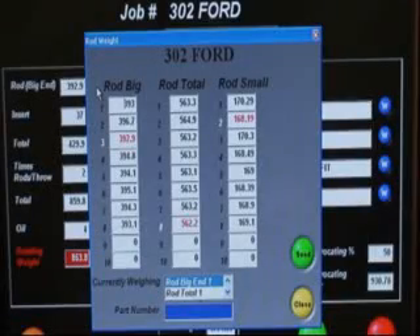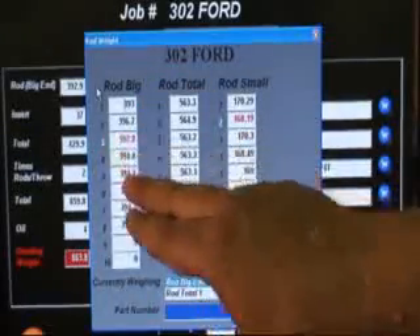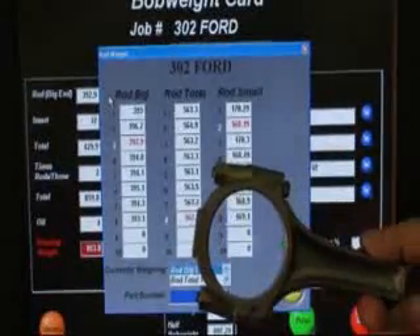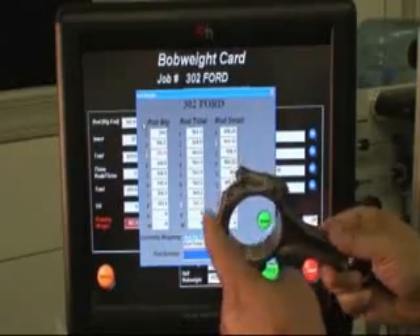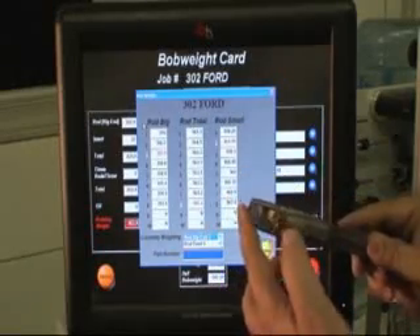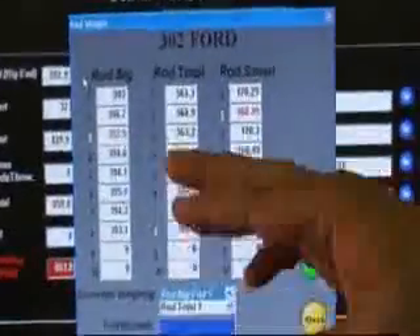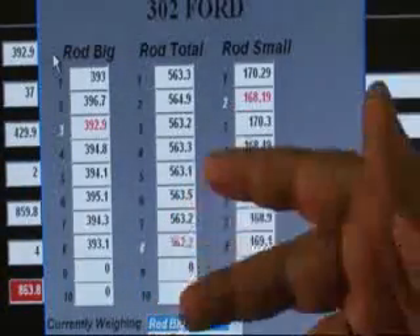We have the bob weight card pulled back up, and we're going to notice that on the big end we've already selected 392.9 — the computer does this for you, it finds the lightest one. But we're going to go down and find the heaviest; in this case it's going to be number six rod. The goal is to actually modify the rod by removing material off any end. You have to be careful in some places because there are critical areas, and you don't want to generate so much heat that could distort the bore. We'll take it within a known tolerance of plus or minus a half gram for racing, and maybe even tighter, but for street work it's generally plus or minus one gram.